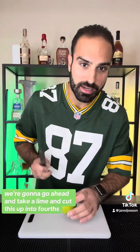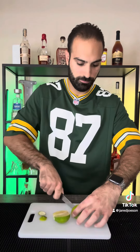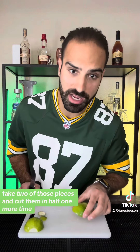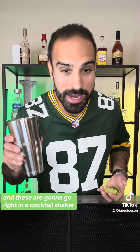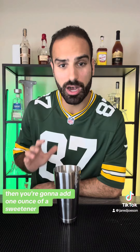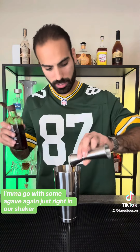First, we're going to take a lime and cut it up into fourths. Take two of those pieces and cut them in half one more time, so you have one half of a lime cut up into four pieces, and these are going to go right in a cocktail shaker. Then you're going to add one ounce of a sweetener — I'm going to go with some agave, right in our shaker.